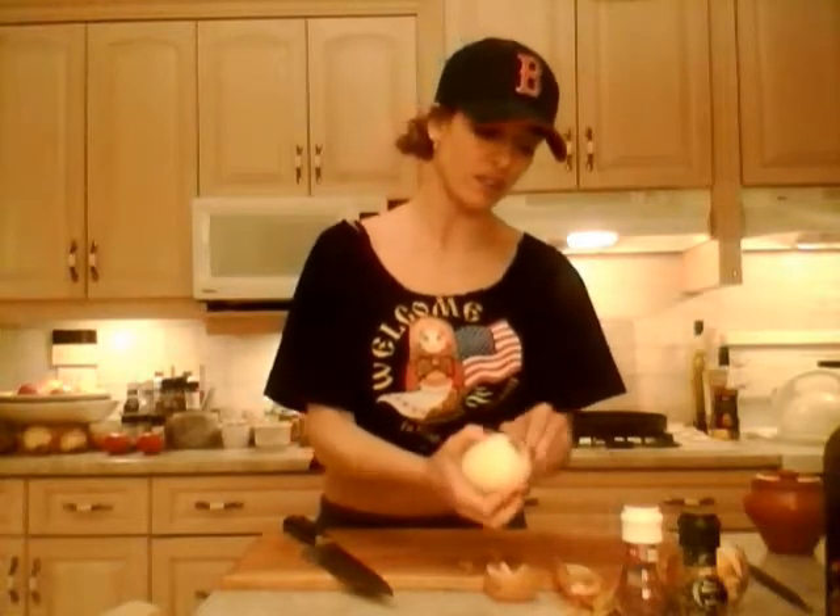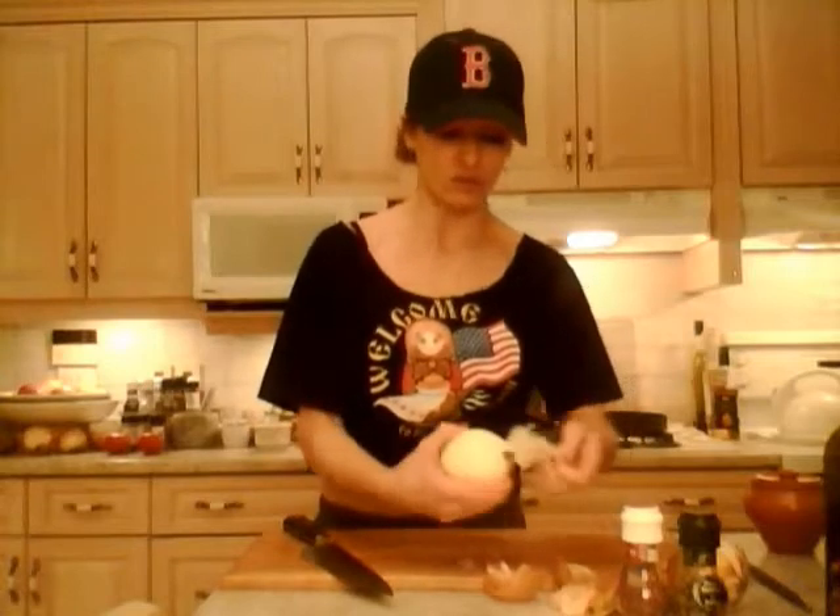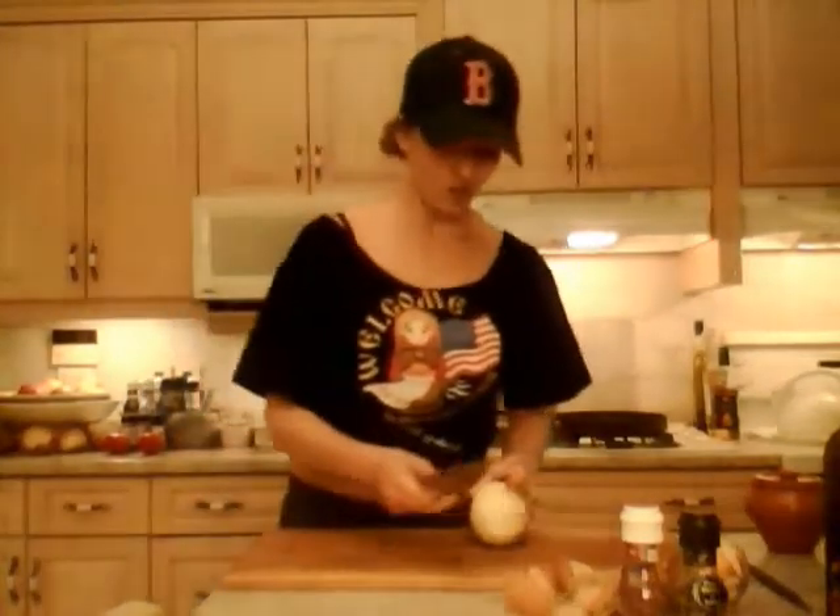Onion skins impart a really nice rich color and flavor to your broths — a nice little trick my mom taught me. Now with the skin gone, I'm slicing this onion into large rings. That's why it's important to use a sharp knife, so you don't slip and cut yourself. The more pressure you have to use with a dull knife, the more likelihood you have of slipping and cutting your finger. Use a sharp knife.